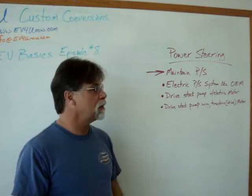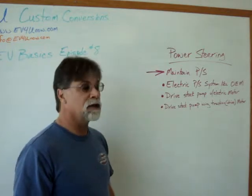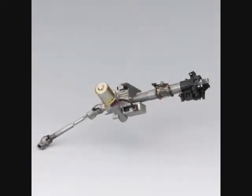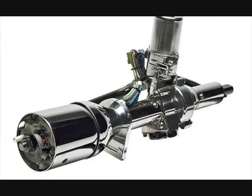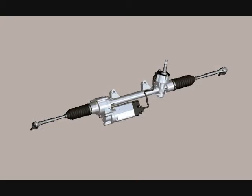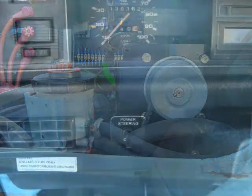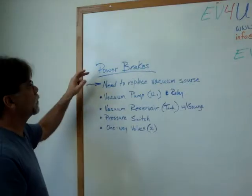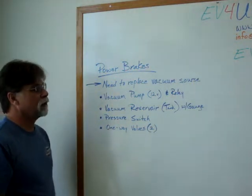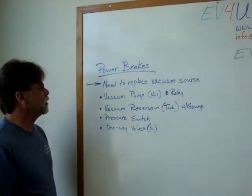Now let's talk about power brakes, which is even more common than power steering. There are vehicles that have power brakes but don't have power steering, but you'll seldom find a car with power steering and no power brakes. Most cars nowadays with four-wheel disc brakes and so forth require that extra boost that power brakes provide.